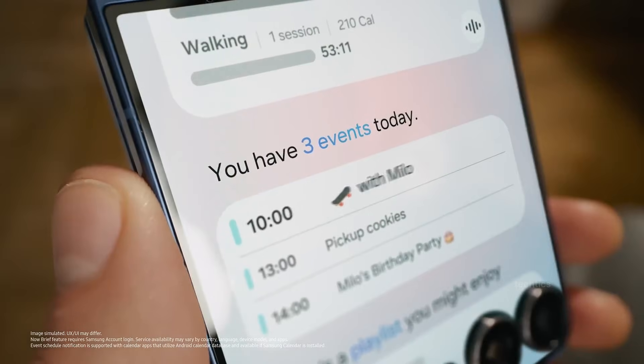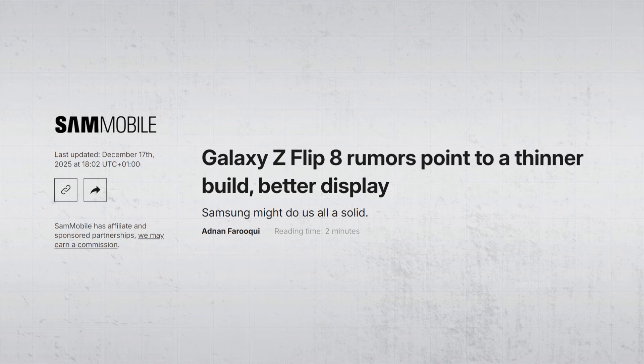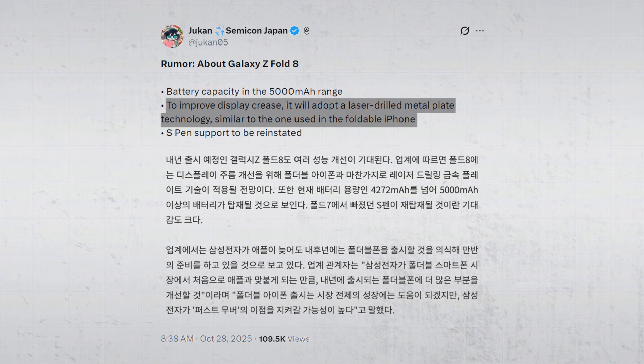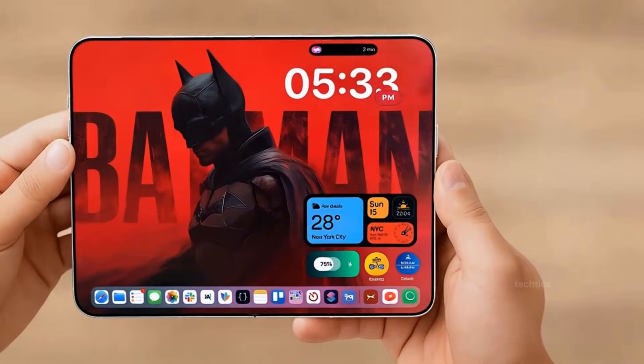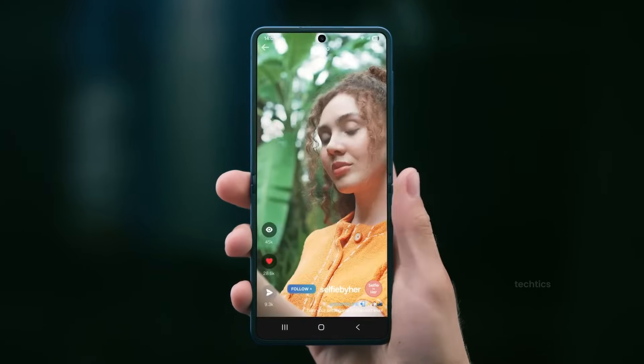Then there's the display. According to the leaks, the Z Flip 8 is expected to get thinner bezels, a less visible crease, and a more efficient OLED panel. We already know Samsung is putting a lot of focus on hinge and crease improvements for the upcoming Z Fold 8, especially with Apple's foldable plans in the background. So similar improvements on the Flip 8 wouldn't be surprising.